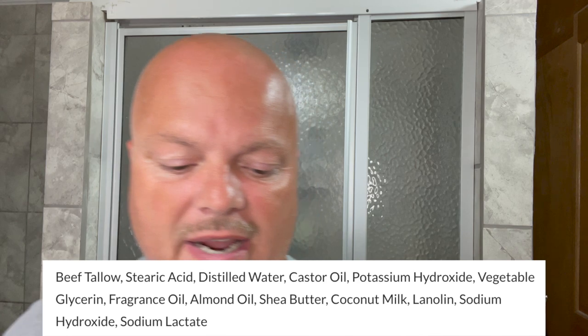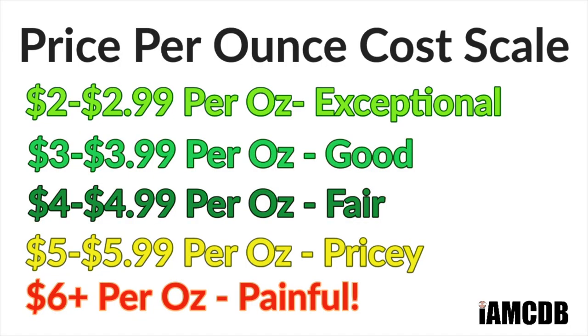This is a tallow based soap. We'll show you the ingredients right there. Again good quality stuff. I always get great lathers and great shaves from Sterling. It comes to you at an exceptional price — $13.75 for 5.8 ounces, or $2.37 on our cost chart right there, which is exceptional, and we look forward to using it today.